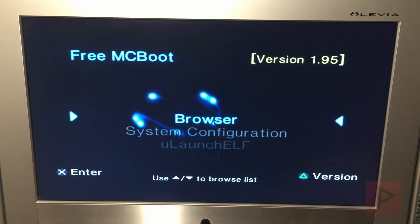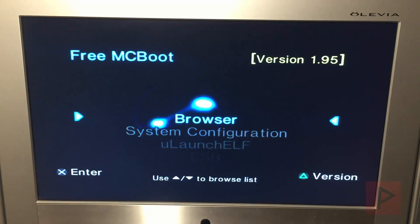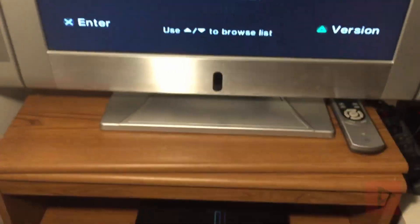So in today's video, we're going to do something different. We're going to do this neat proof of concept and testing where basically I have FreeMCBoot on my fat PS2. But you can do this with a slim PS2 as well.